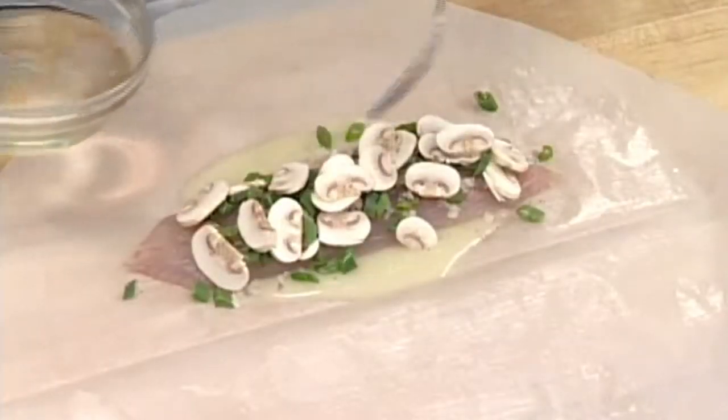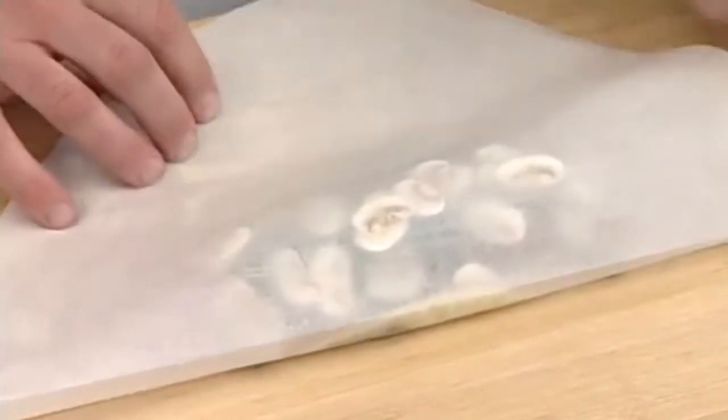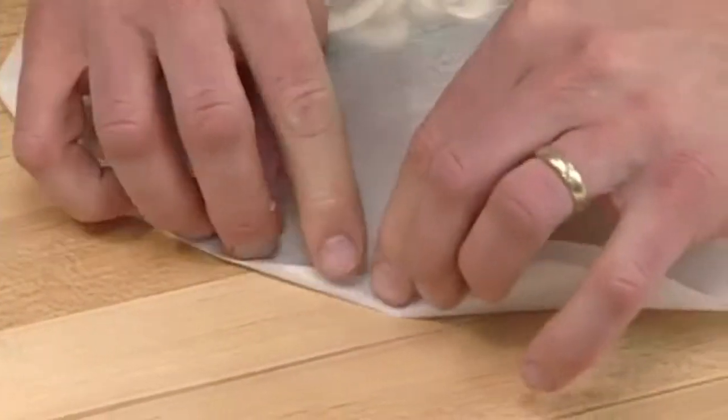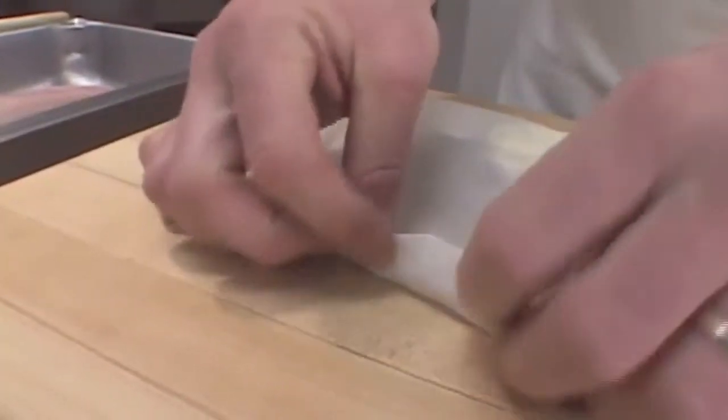Additional aromatics can be added on top of the main item. Fold the other half over, then crimp the edges of the paper to seal in the steam so that it can properly cook the food. An additional crease can ensure a good seal.